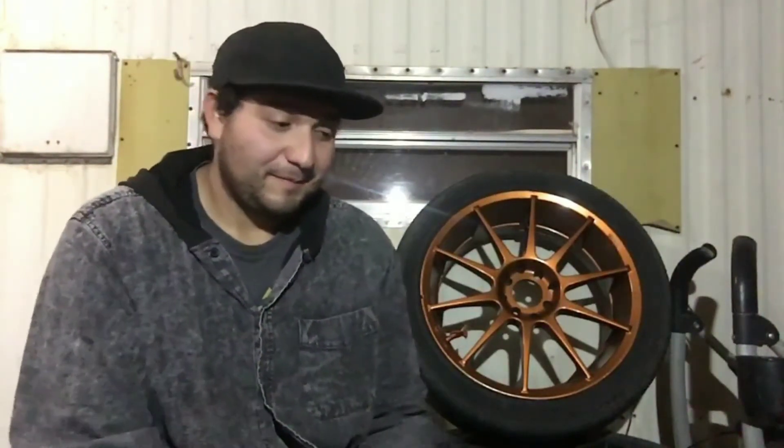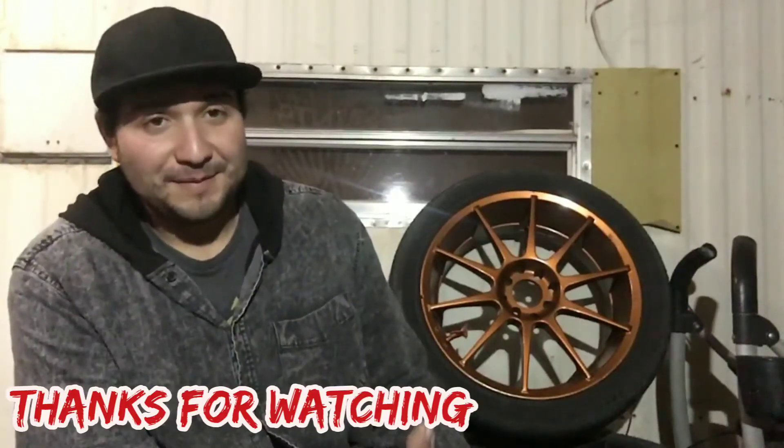I'm going to do the rest of the wheels, throw them on the Prelude, and show you guys how it looks — maybe in the next video. Hope you guys stay awesome. Thanks for checking out the video. Like, subscribe, comment. I'm going to go see the election results. Biden won or something like that, and Trump is doing something — I don't know, man. Either way, I'm glad to be an American, I'm glad to be living in this country. USA, man! Have an awesome weekend, have a good night.